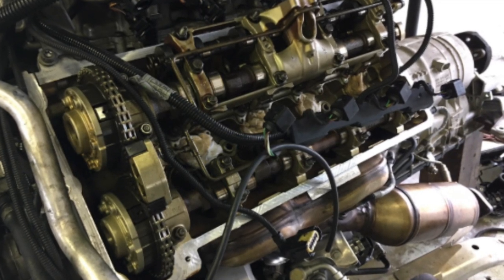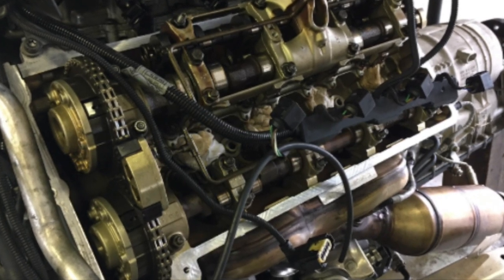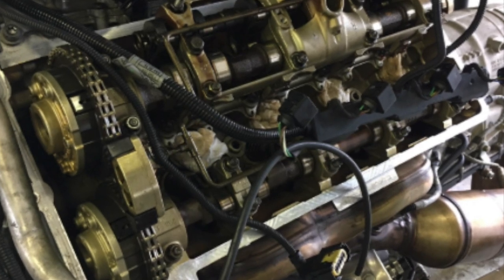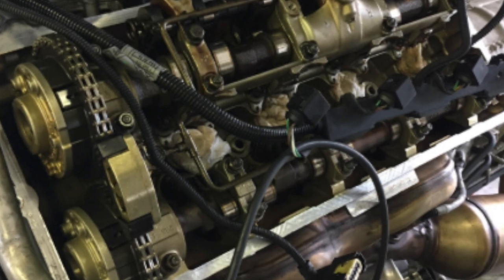I've got a series of videos — have a look at this playlist. It talks about how to do the test for your valve stem seals and covers different options. Have a look at the playlist and learn a little bit more about BMWs and valve stem seals.